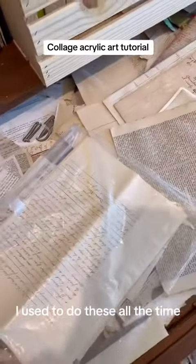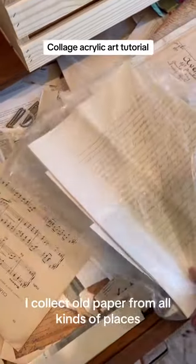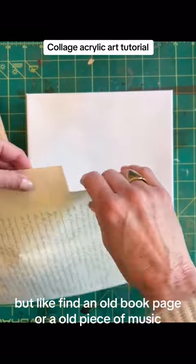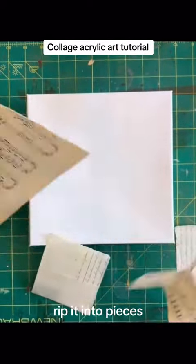I used to do these all the time. Use old paper — I collect old paper from all kinds of places, like an old book page or an old piece of music. Rip it into pieces.